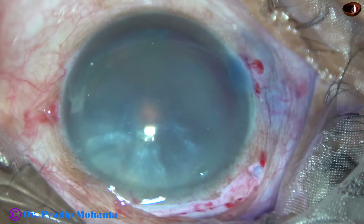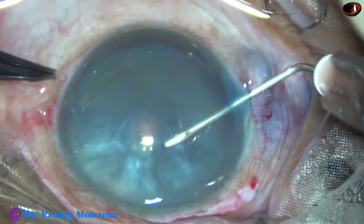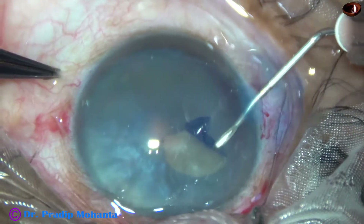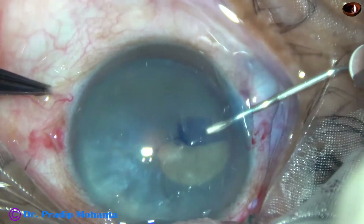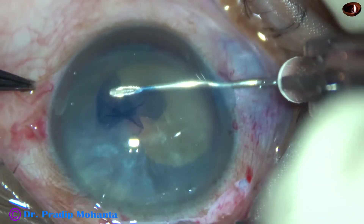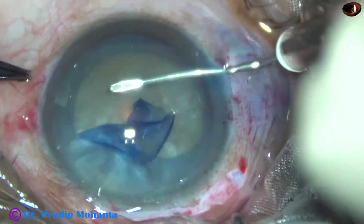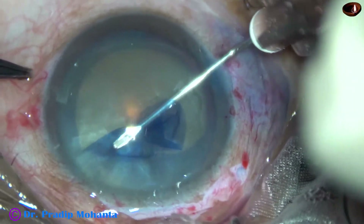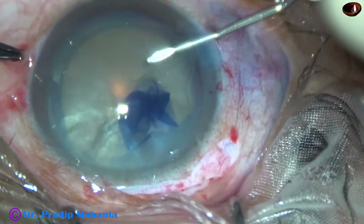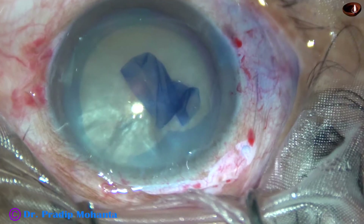This cataract is pre-intumescent. As soon as we make a puncture, no fluid comes out, so we can try a rhexis in one go. But there is increased convexity of the anterior surface, so we have to be very careful. The rhexis is in progress. A 26-gauge bent needle is being used to do the rhexis. Here it tends to go to the periphery, but I could retrieve it. Here is completion of an apple-shaped capsulorhexis.